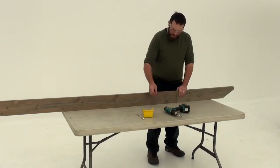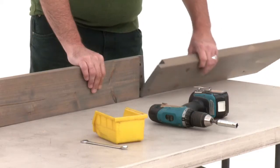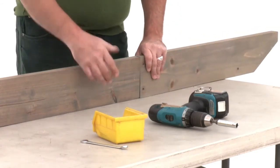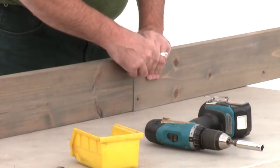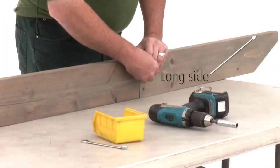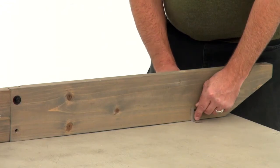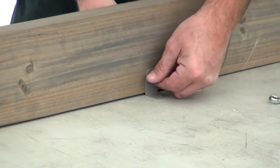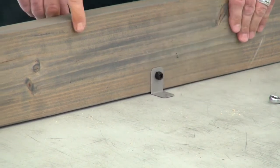Work on a flat and solid raised surface for step 11. Position a long trellis A and short trellis A together so that their notched ends interlock. Attach them with a hex bolt through the top hole — that's the one on the long side of the assembly. Then place trellis clips on each side of the four bottom holes and attach them with hex bolts, making sure the trellis clips are flush to the bottom of the board.